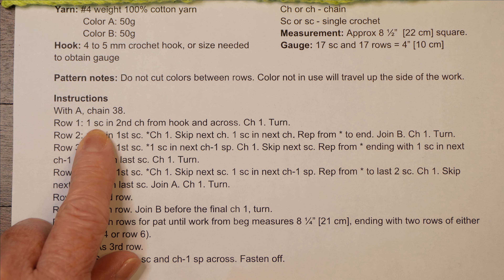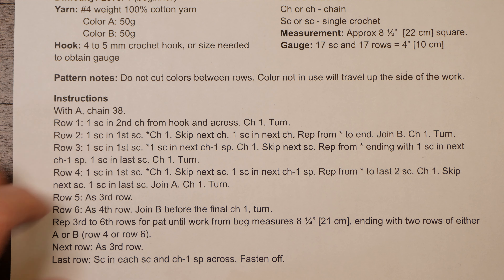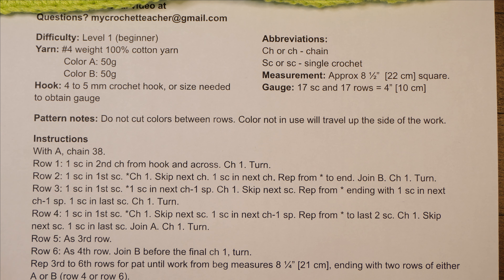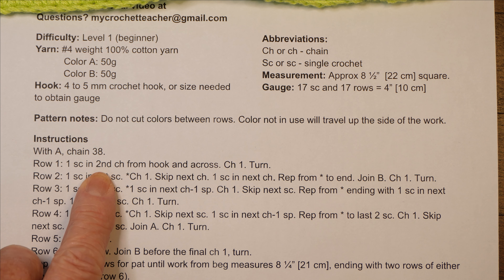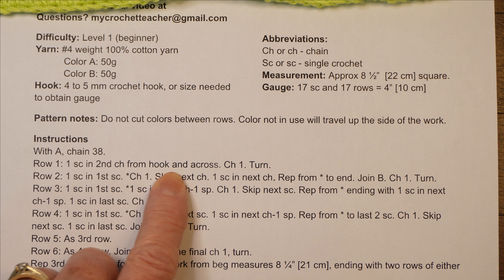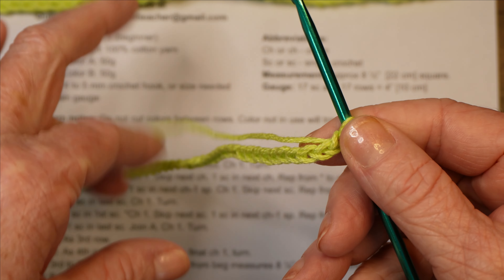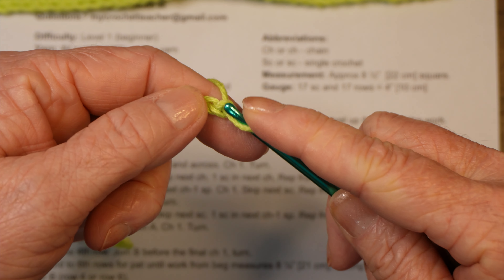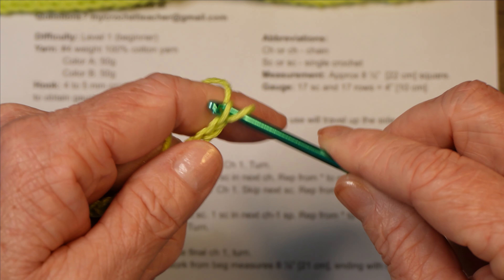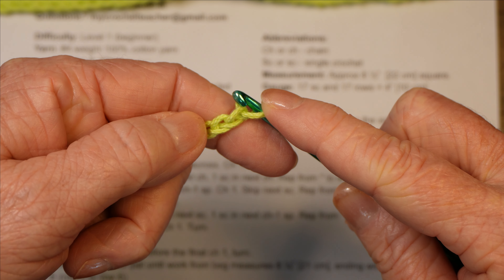Row one says: one SC in second CH from hook. Looking back at our abbreviations, SC refers to single crochet and CH refers to chain. So row one is telling us one SC in second chain from hook, and across. It's asking us to single crochet in the second chain and in each of the rest of the chains across. This first chain — if we were to stitch into that, it wouldn't work because it's already part of our stitch. We have to skip over that first one — it essentially takes the place of a turning chain — and go to the second V.